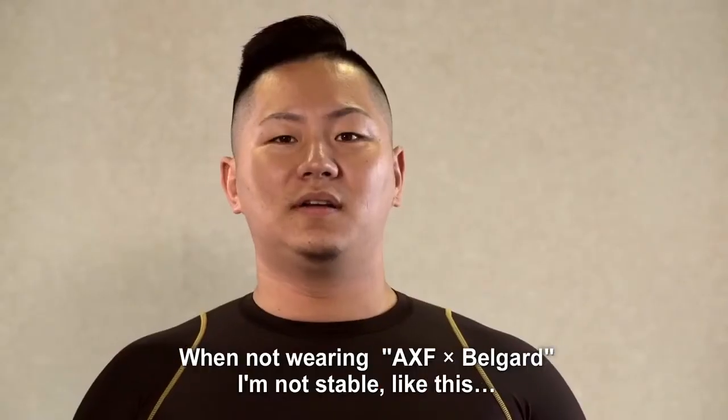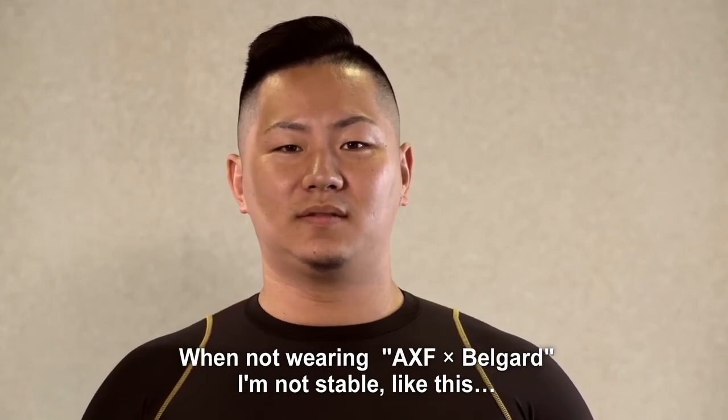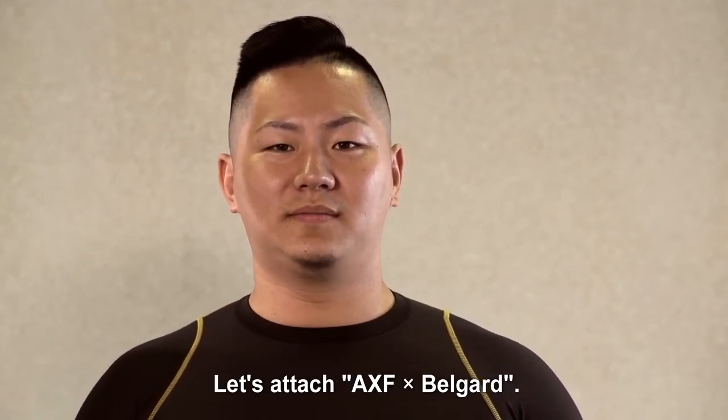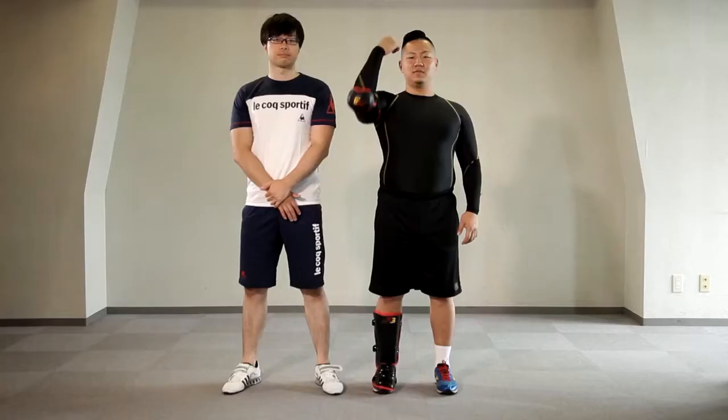When not wearing AXF BellGuard, I'm not stable like this. Let's attach AXF BellGuard. Try it with the same power as before.